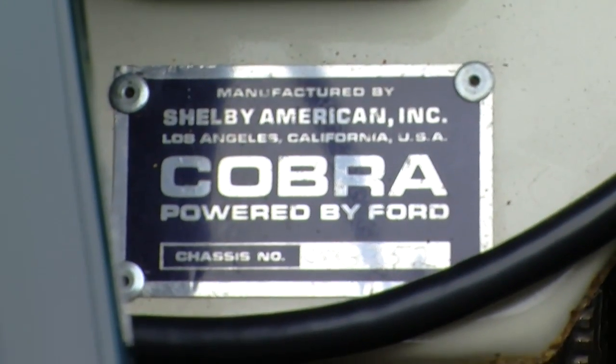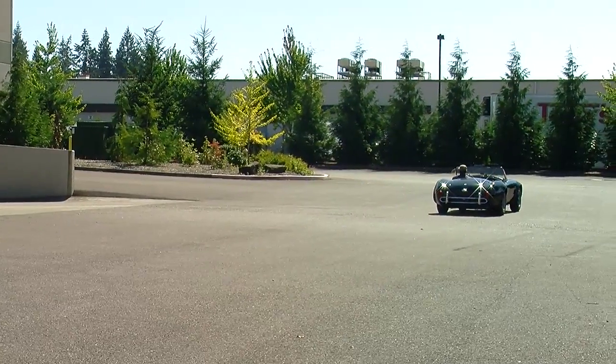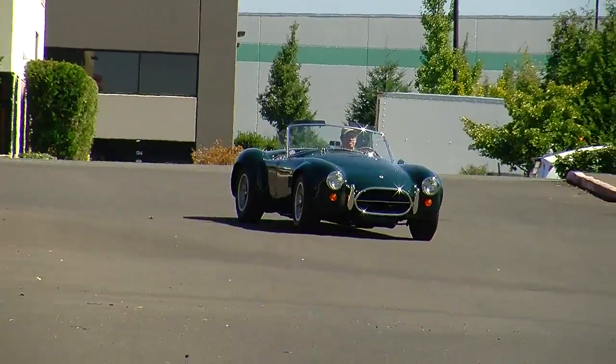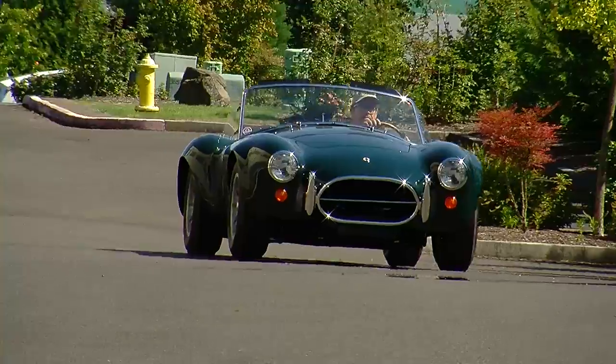Not only is this the gentleman's Cobra because of the creature comforts and amenities, this one also has the 428 Police Interceptor V8 engine. Cobras are kind of the classic recipe of small car with big engine. The earlier ones had a 289 V8 under the hood, and that was kind of a tight squeeze. This is a very lightweight aluminum skin race car — these things were a handful.